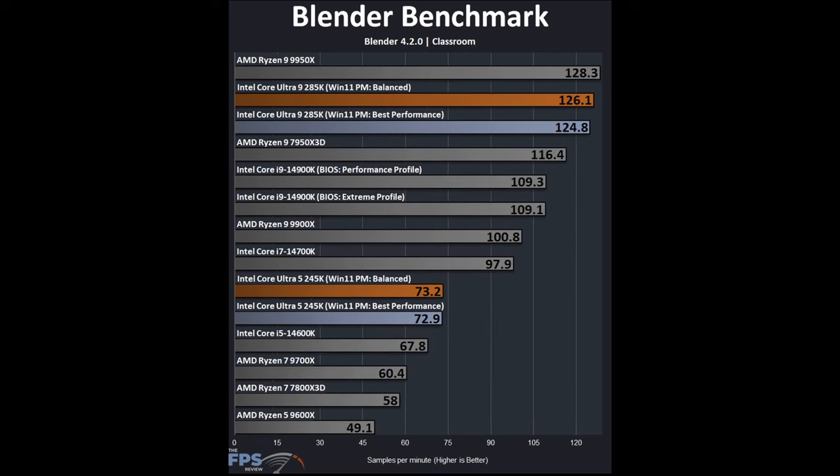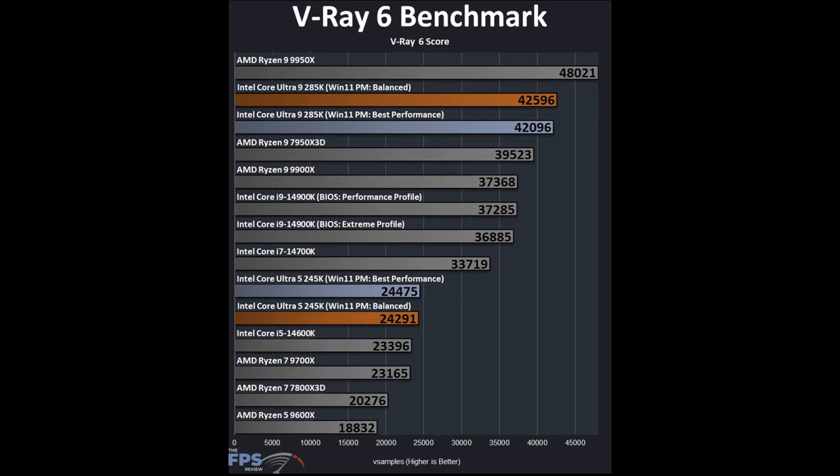In the Classroom Blender scene, the 9950X takes a slight lead but the 285K is very close and faster than the 14900K. The 245K is just above the 14600K and below the 14700K, but faster than the 9700X and 9600X. In V-Ray, the 9950X takes a huge win. The 285K is under that but faster than the 14900K. The 245K is a little faster than the 14600K and clearly faster than the 9700X and 9600X.